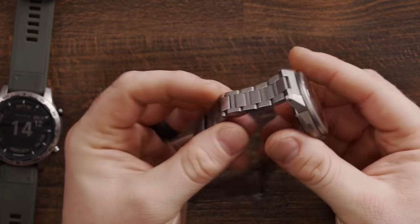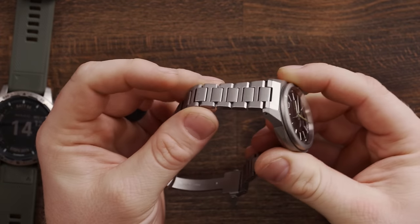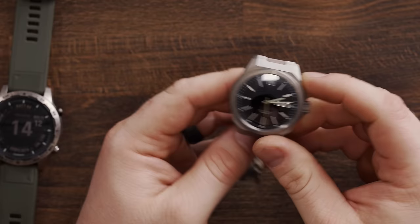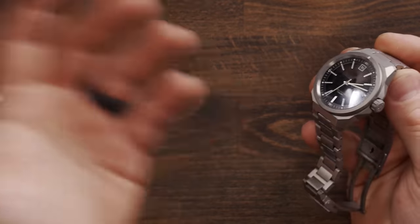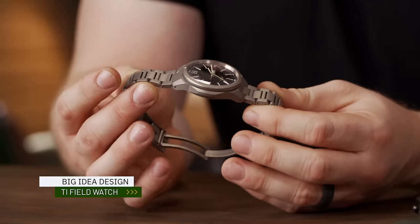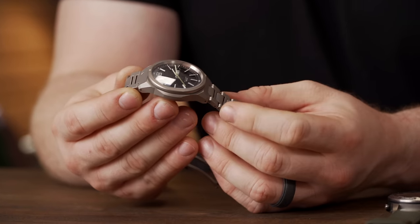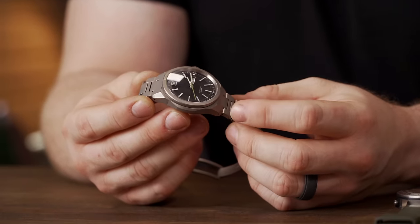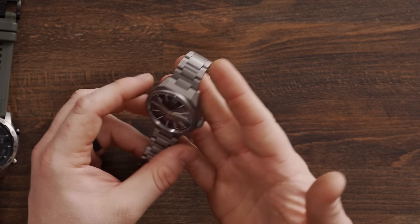I still love wearing analog watches, and lately — ever since I remembered I can put this watch on a titanium bracelet from RZE — I've really been wearing the crap out of this watch. This is the Big Idea Design TI Field Watch. It's thin, it's light, it looks great, and it looks even better on the bracelet. So the TI Field Watch from Big Idea Design has been the constant.